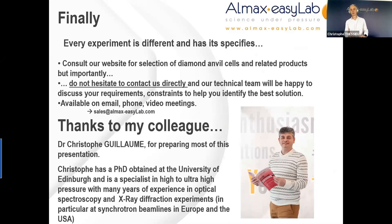To conclude: it is important to bear in mind that each experiment is different with its own specificities and constraints. I hope this presentation has given you the interest to try high pressure for your research, and that the next step will be to consult our website for a selection of our diamond anvil cells and related products. We are here to accompany and guide you in your choice, so do not hesitate to consult us directly. Our technical team will be happy to discuss your requirements and constraints to help identify the best solution. We are available by email, phone, or video meetings.